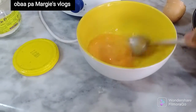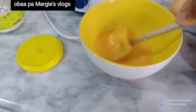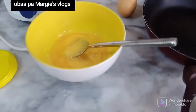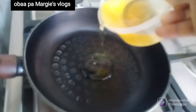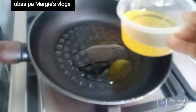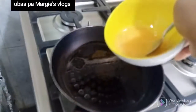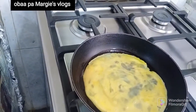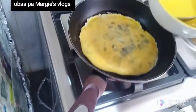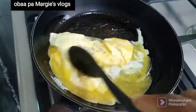I'm making a scrambled egg. I'll be putting my frying pan on the fire, add a little bit of oil to make the frying easier. After adding the oil, let it heat for two minutes, then add my egg to make my scrambled egg.